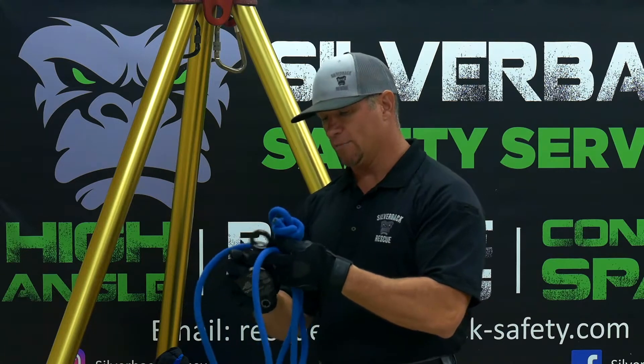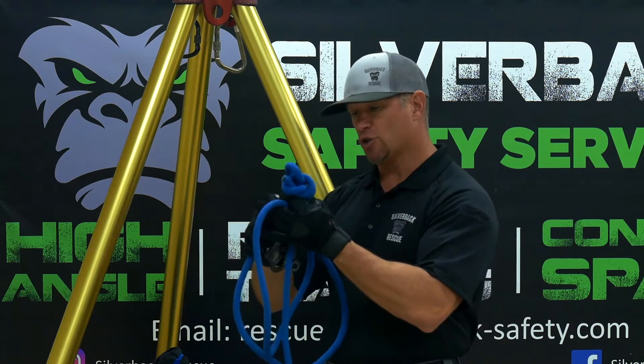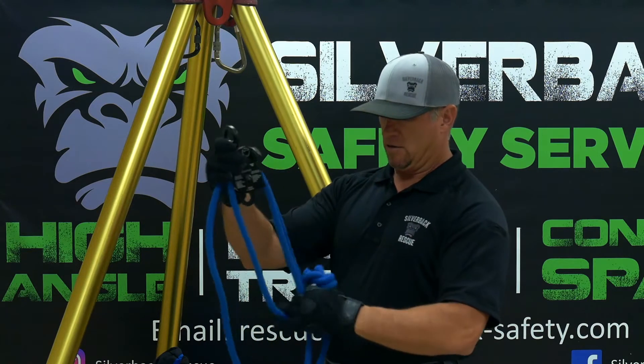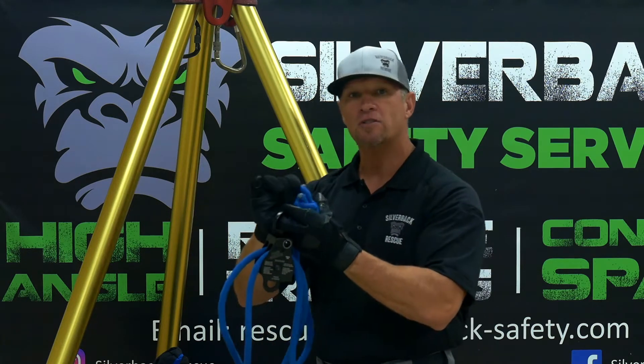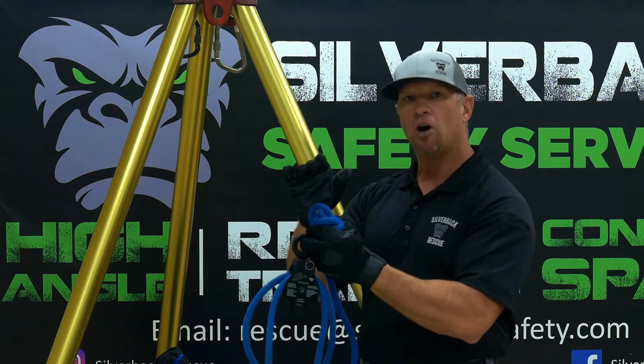So slide it right in between here, and you want to keep it straight. Also remember that if you're building an even number haul system, your knot will always be at the anchor on an even number haul system.